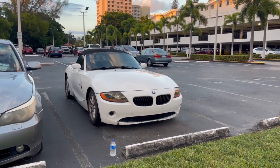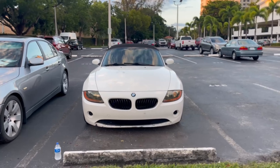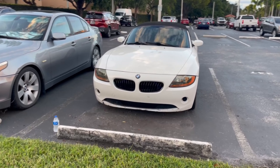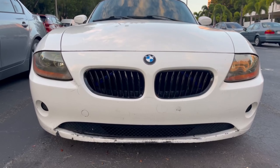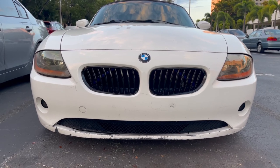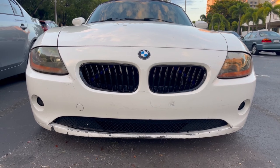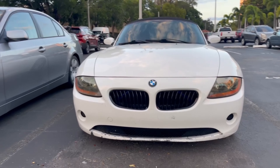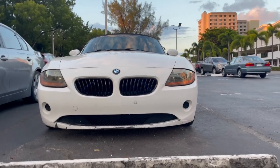So yeah guys, this is what the car looks like now with the new grills. Hopefully it's a big improvement — I think it is, which is what matters. Look how noticeable those blue accents are. I've never seen anyone do this — I think I'm the first person to do this. Hope you guys enjoyed this one and I hope I could inspire some of you guys to do the same.